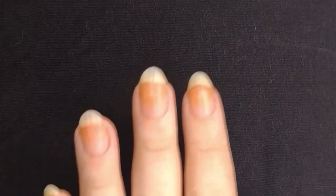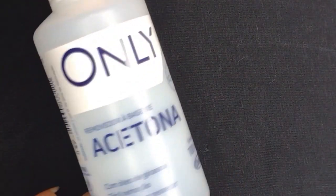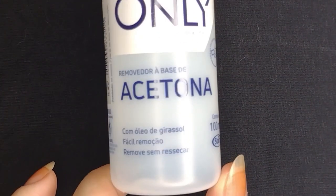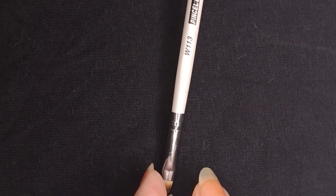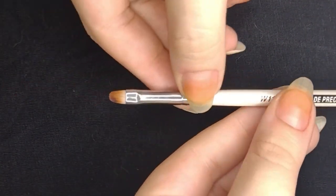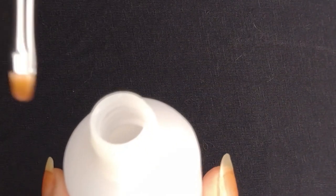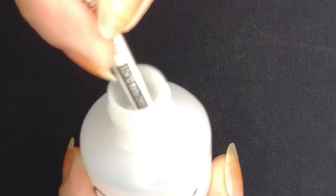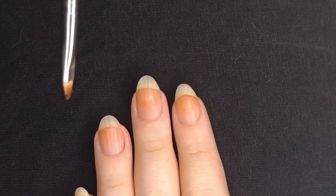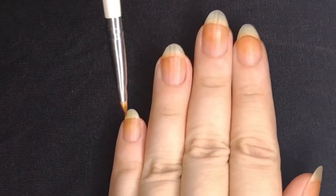Before I get started I'm just gonna go over my nails with acetone. Some people use a dehydrator — this is basically just to get rid of any oils so that the polish adheres better. I'm using a precision brush, which is just like a makeup brush for the eyes. We're gonna dip it in acetone and put it over our nails one by one, making sure you cover all the nails, a little bit of the skin on the side, the cuticles, just to get rid of any oils that could get in the way of your manicure looking great.